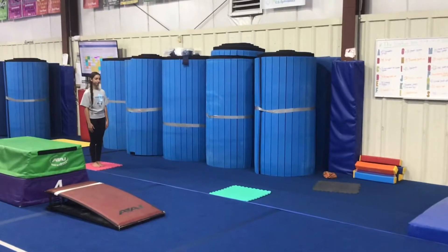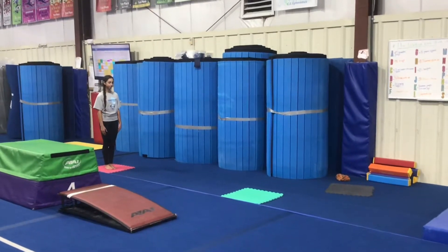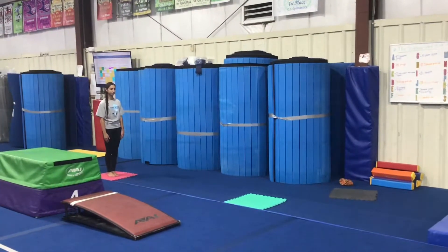Hi and welcome to Fall Level 2 Week 11 and 12 lesson plans. These lessons run from November 4th to November 16th.